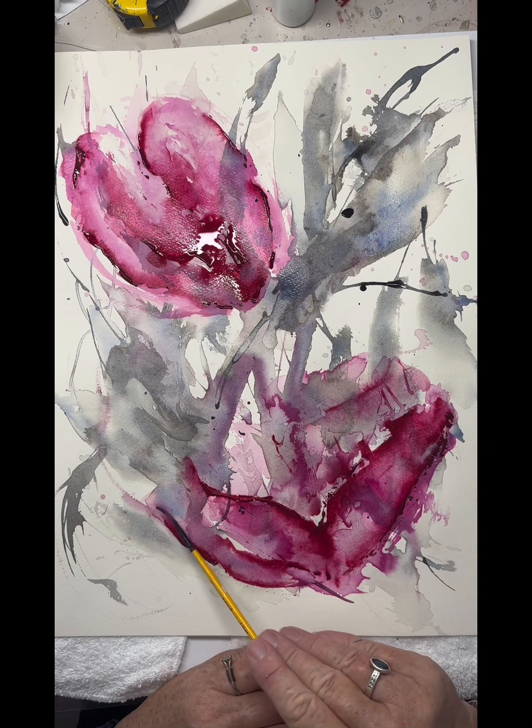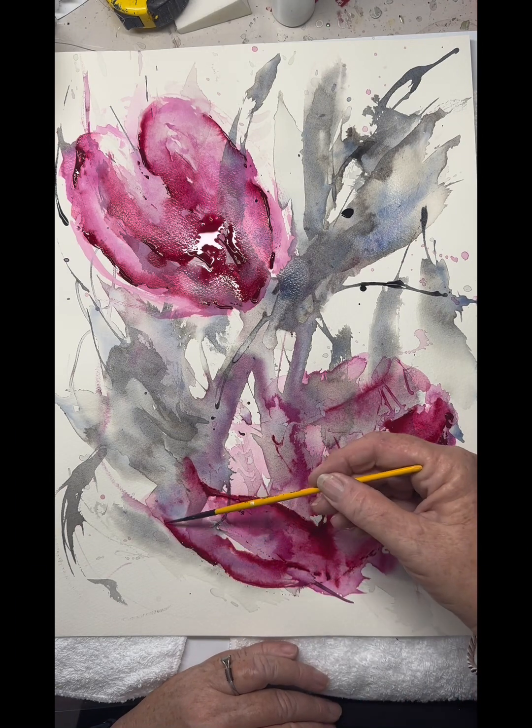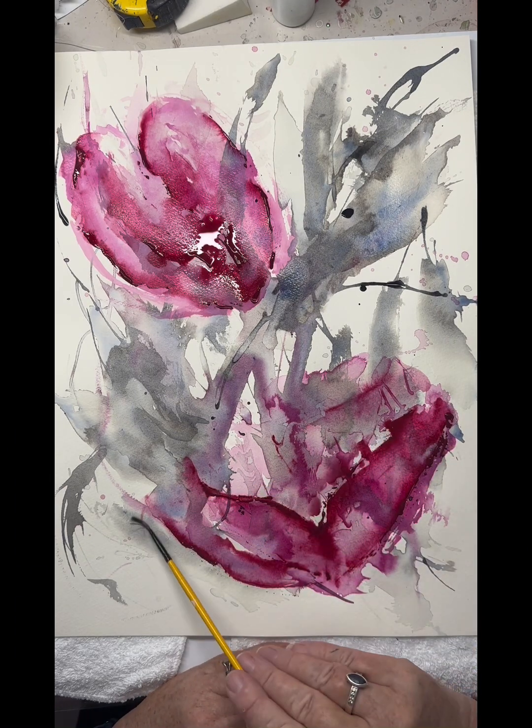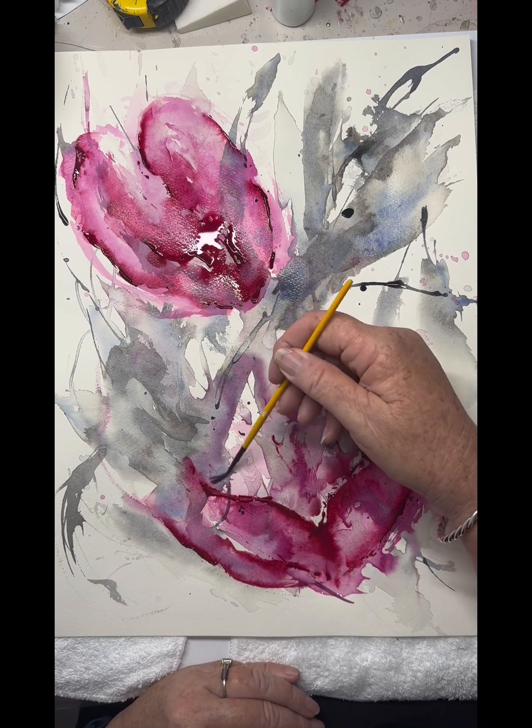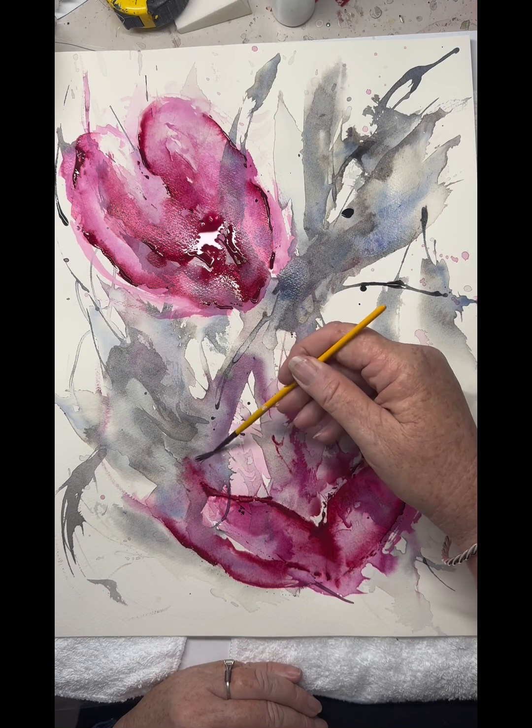Also pick up some water with your brushes — just using a dry brush and picking up some of the water as well, and cleaning up little mistakes that you don't feel belong.